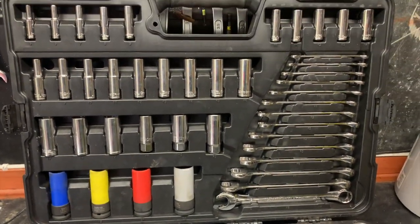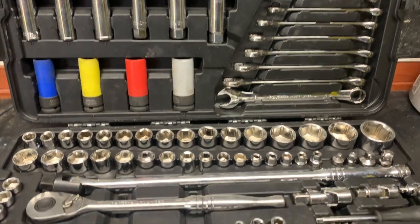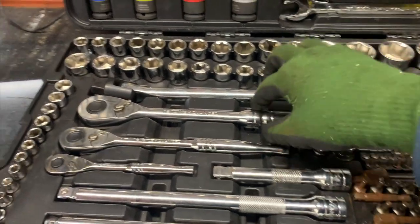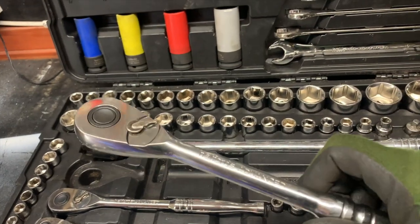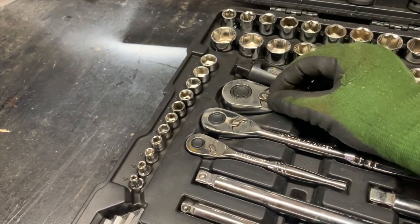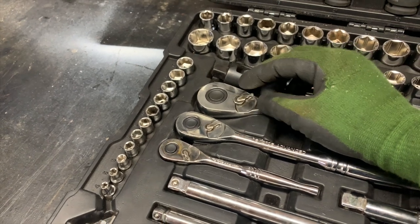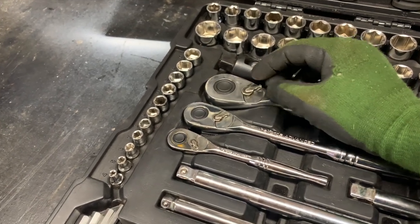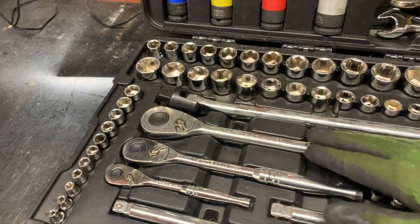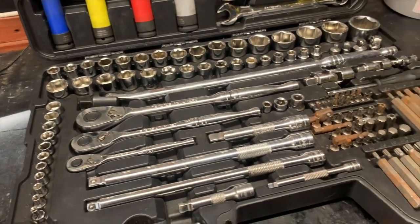All the main sets — all the sockets, everything — are covered by warranty. Anything breaks, anything gets damaged, spanners, anything — just bring it in and they'll hand you out a new one straight away. I got a new one of these already. The ring snapped and this one wasn't clicking right or working in reverse or forward, and I just brought it in, handed it to the guy behind the till, and he straight away handed me a new one — no issues whatsoever.